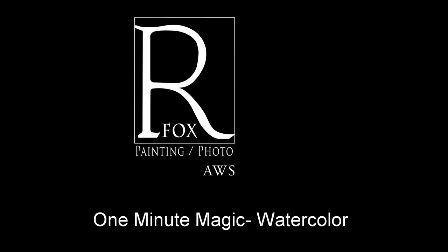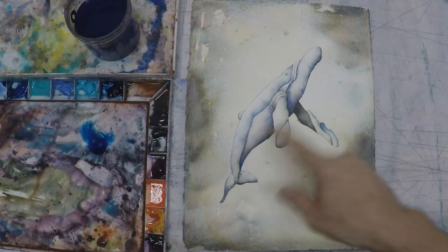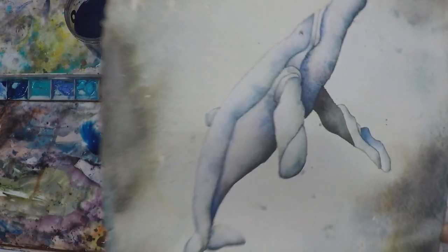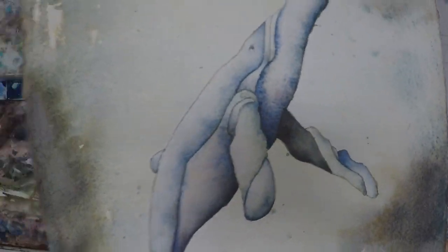Welcome to the latest installment of One Minute Watercolor Magic with Ryan Fox. I get asked a lot about how in my watercolor paintings I create this marbleized watercolor look — I'll zoom in on this here. And this basically is all just controlled water blossoms.